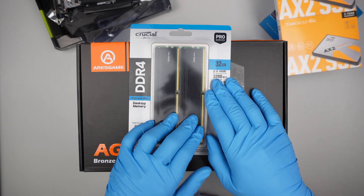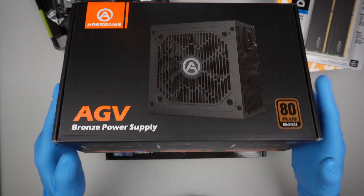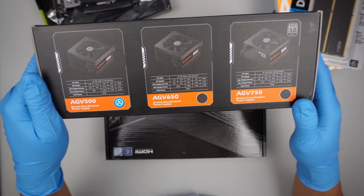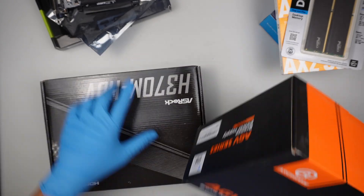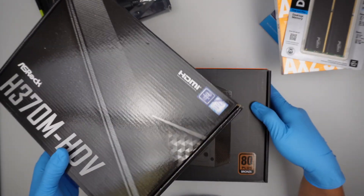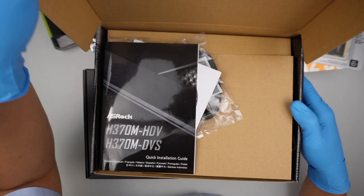I'll be using 32 GB of DDR4 RAM, a 500-watt power supply, and a motherboard — specifically the SROC Mini ATX motherboard.